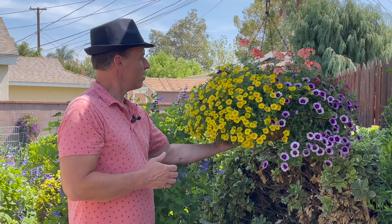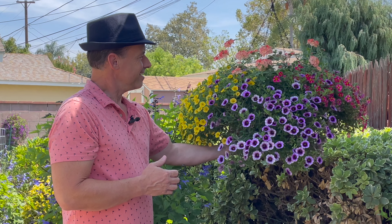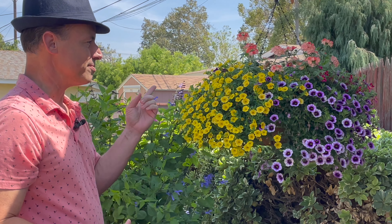So anyways, I hope you enjoyed seeing our update video of this beautiful hanging basket here. As always, guys, thank you so much for watching. We'll see you again in the next video — hopefully some more updates to come. Take care now, bye-bye.